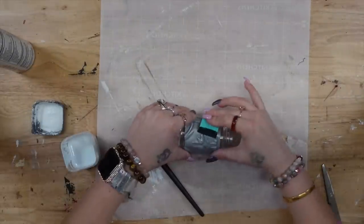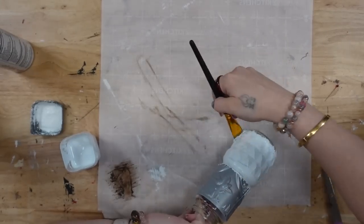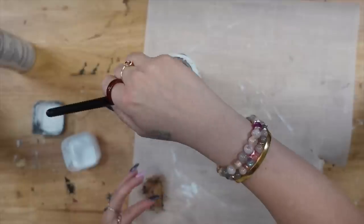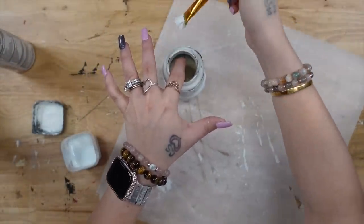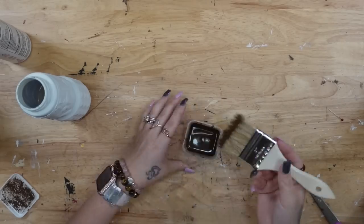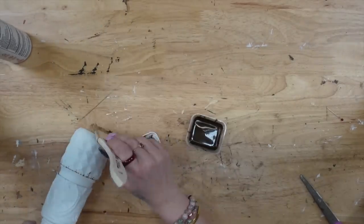Next, I'm going to take my white Waverly chalk paint and give this two really good coats of paint. We're going to be using this as a vase, so I wasn't going to put the lid back on. I made sure to go ahead and paint the neck and the top of the jar as well. I hit it with my blow dryer in between coats, and then once both coats were completely dry, I'm going to use my chip brush and antique wax to dry brush.